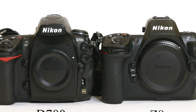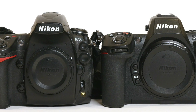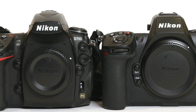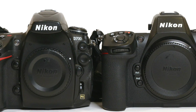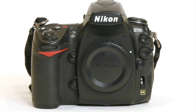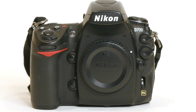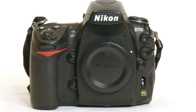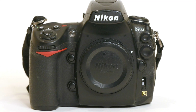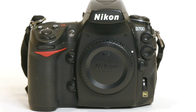The D700 was introduced in the summer of 2008, so it's a 16-year-old camera now as this video is being made in 2024. The Z8 came out in 2023, a year ago, so there are 15 years between these cameras. The D700 is a 12-megapixel full-frame camera, based on the Nikon D3, which was Nikon's first full-frame digital camera, introduced in 2007.